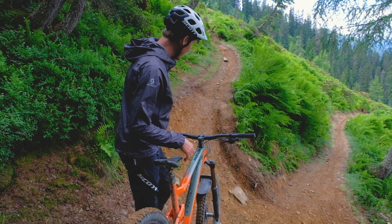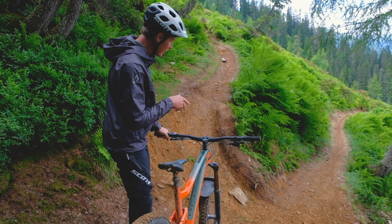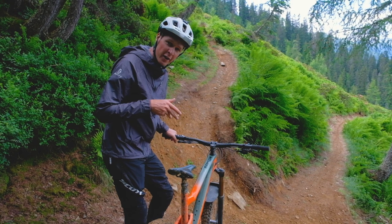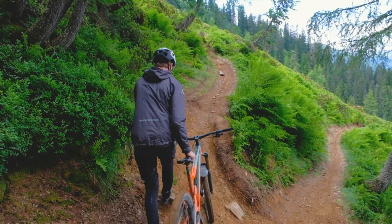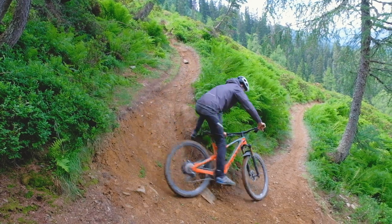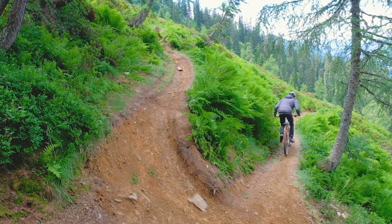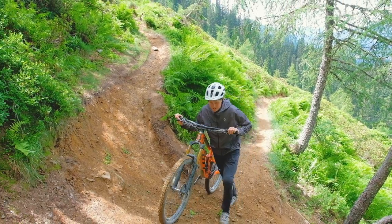Let's try a different method — coming in really slow, taking a dab, putting my foot right in the center of the turn, pulling the bike round, then clipping back in and pedaling out. Super slow in, round it, round, clip back in, pedal out. So there are two different options for how you can actually tackle this turn.